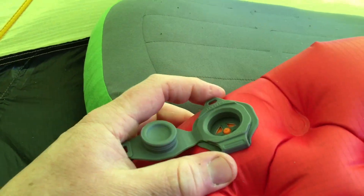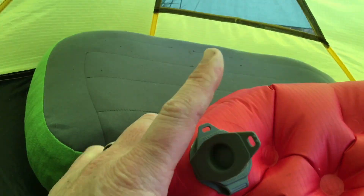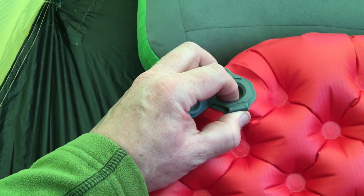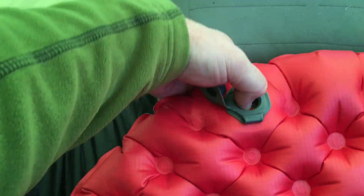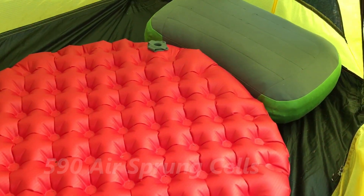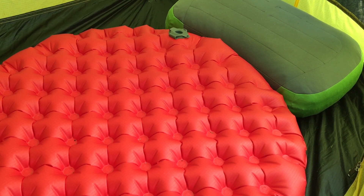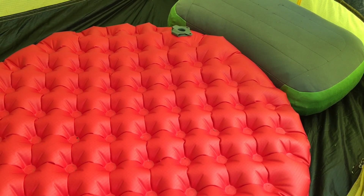What I also like are these interesting little valves. The inlet valves have got a button inside them and you can let air out of the valve and adjust the softness or hardness on either side, so you can have a totally firm base and a really soft top, and you can adjust that to your own liking.